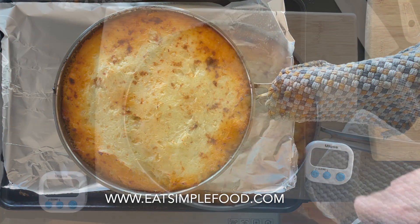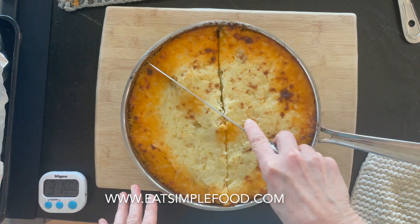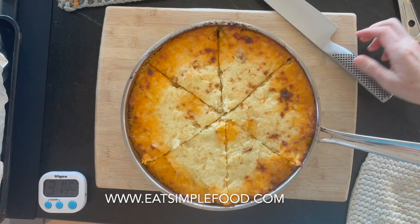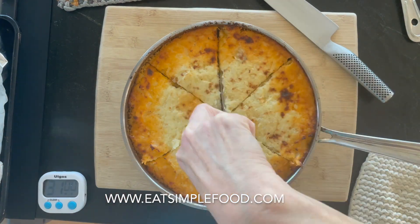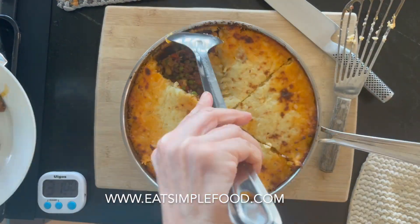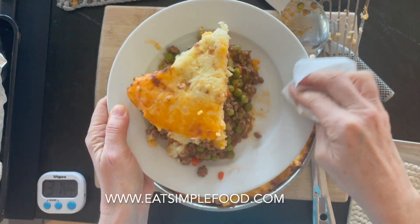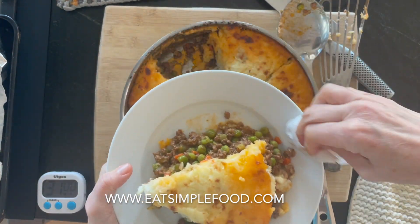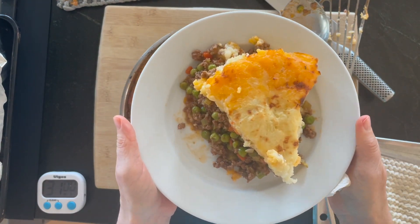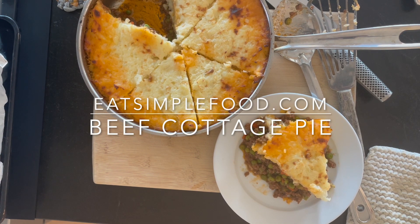Bake for 30 minutes, then do a light broil watching it carefully so it doesn't burn. I tried to cut this in even pieces, but I let it rest 30 to 45 minutes and it's still a little sloppy. If you want clean pieces, let it rest a bit longer — or just spoon it on, it doesn't have to be pieces. Find this recipe at eatsimplefood.com. Thanks!